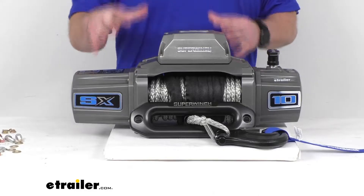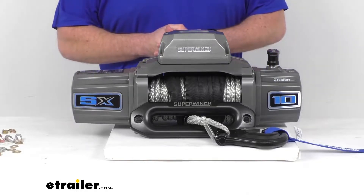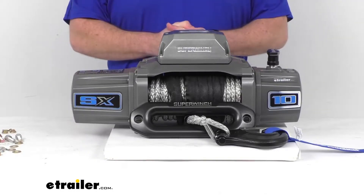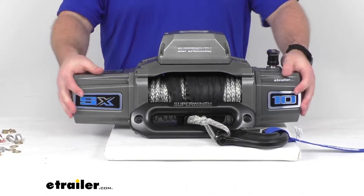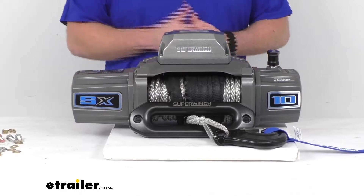It features a sealed 5.5 horsepower 12-volt DC series wound motor that is going to efficiently deliver quick and safe line pulling. This is rated for 10,000 pounds of line pull with a single layer of the rope wrapped around the drum.